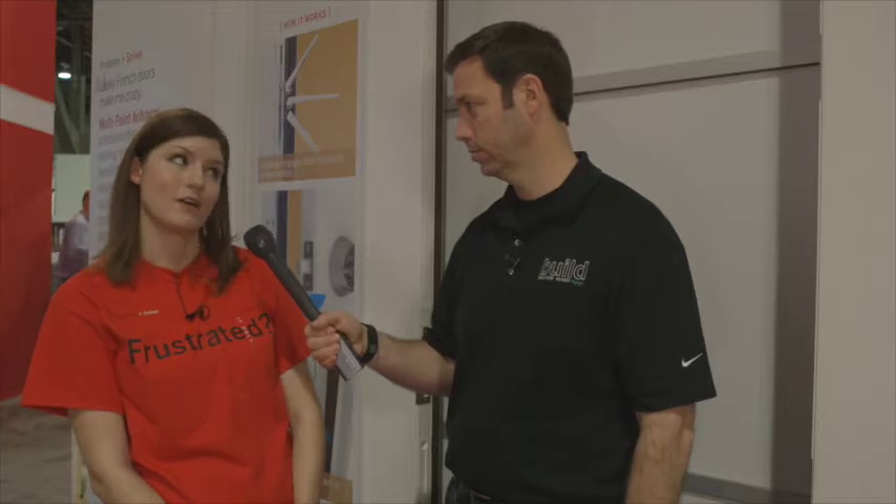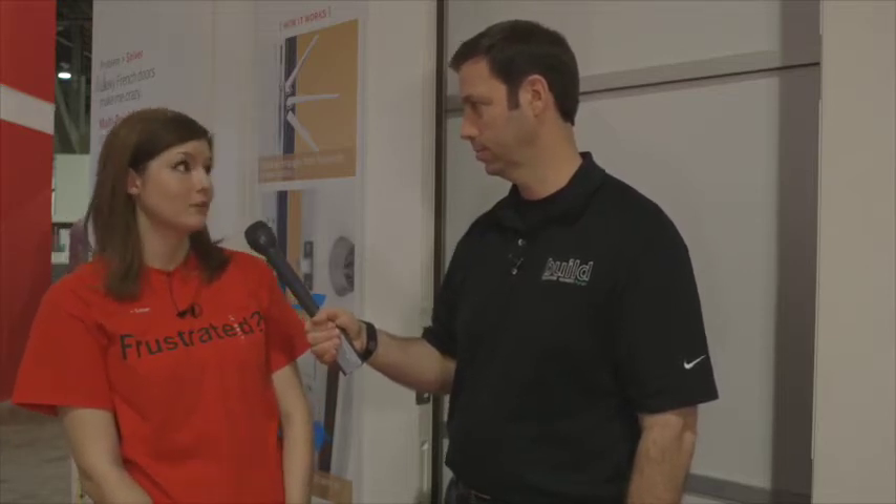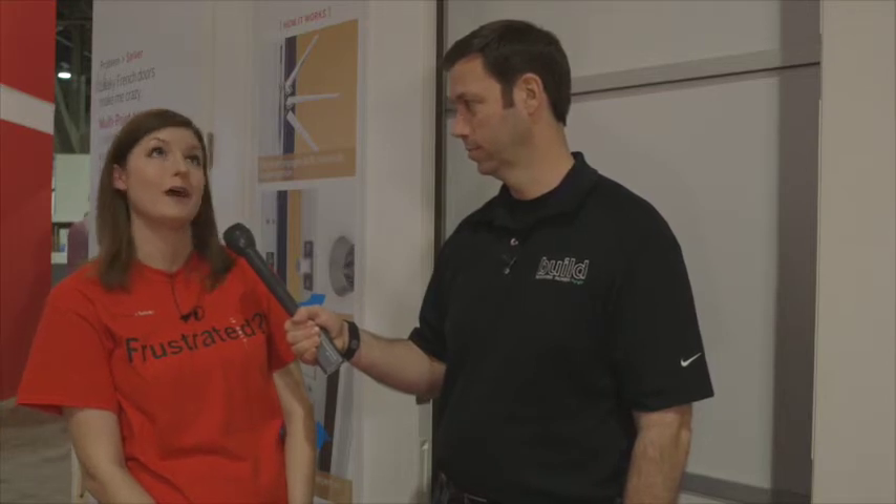Our solution is called the Multi-Point Astragal. This is unlike any other Astragal on the market. What this does is it prevents panel deflection, adds a little bit of security, adds two additional locking points, and it also helps to create a tight seal every single time. No leaks, no drafts, no unhappy homeowner.